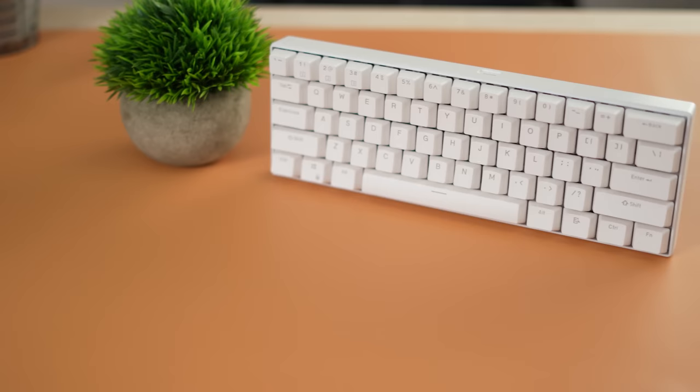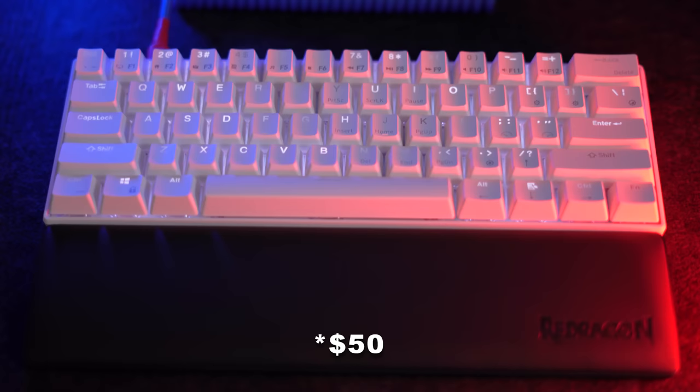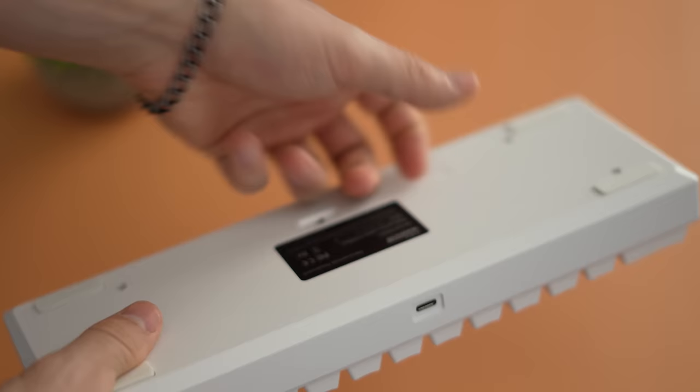Moving on to the number seven spot — this is the Royal Kludge RK61, coming in at only $53. This is one of the most popular keyboards to get into keyboard modding. It's obviously a 60% keyboard. The build quality is good — pretty basic, but that's what I like because you can customize it how you want. The bottom shell is a single plastic shell with a metal top deck, which is nice and rigid.